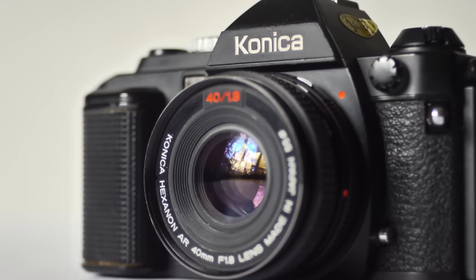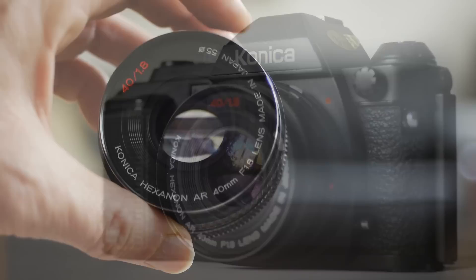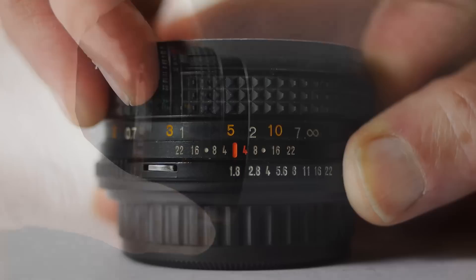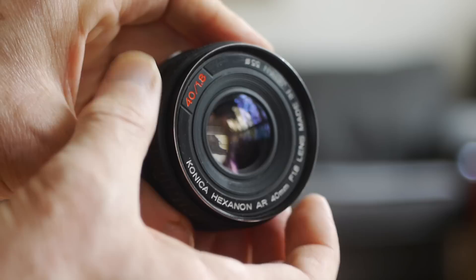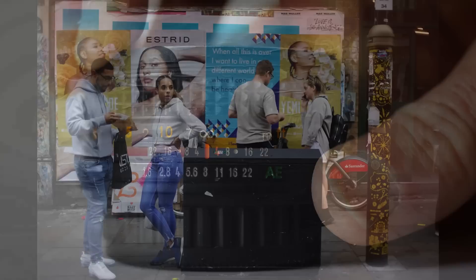It sits very nicely on a film body too — here it is on the Konica FS1, a really nice little SLR from the late 70s. For film street photography, you'd have to go a long way to beat this combination of camera and lens. It's a well-made lens, though being very light I think there's quite a bit of plastic in its construction — not necessarily a bad thing. This one's been well used but stood the test of time and is still in good condition. The focus ring is silky smooth with a minimum focus distance of 45 centimeters and a focus throw of almost 180 degrees.